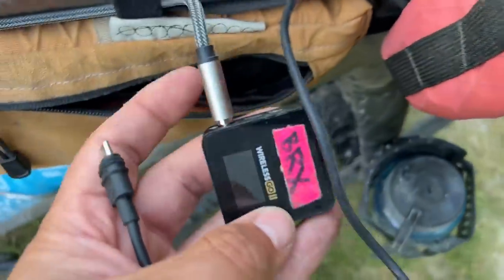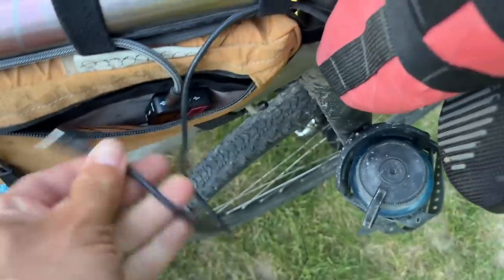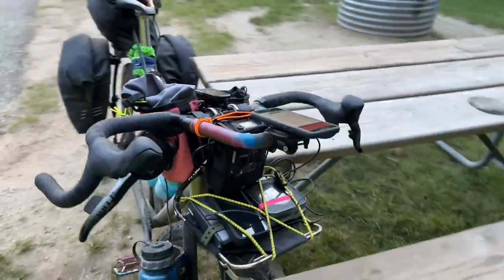I can also charge the transmitter — the receiver for the Road Wireless. By the way, I'm using the Road Wireless set right now for this audio, and that's how I get the stream working.